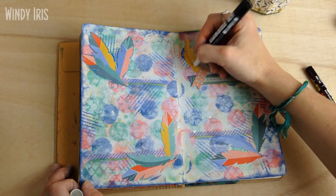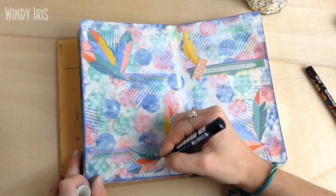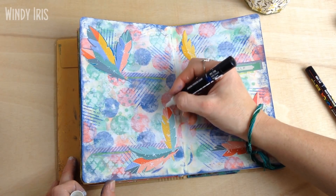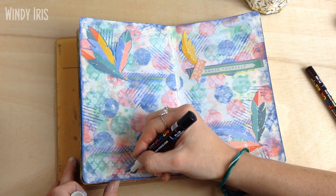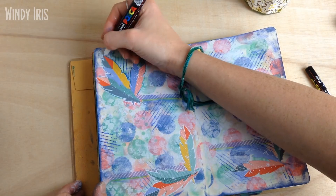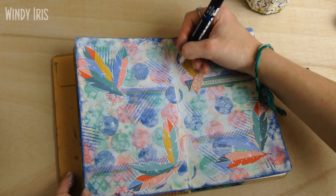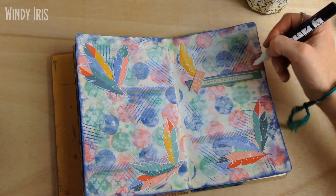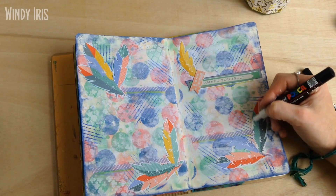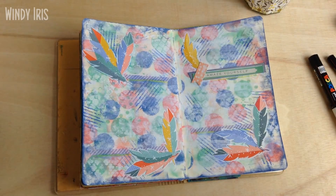Now I'm thinking about whether I can add anything more or whether the page is done. Normally I feel a page is done when I either can't physically add anything more, or when I feel that adding more would ruin it. Sometimes you feel that way right after doing the background, and sometimes it's nice to stop there — but often I push through to get both feelings at once. Right now I'm going in with my white Posca paint pen to add a white outline around all the feathers. I really should do a review of these — I've been using Posca paint pens for five years and they've always been my go-to for white highlights.